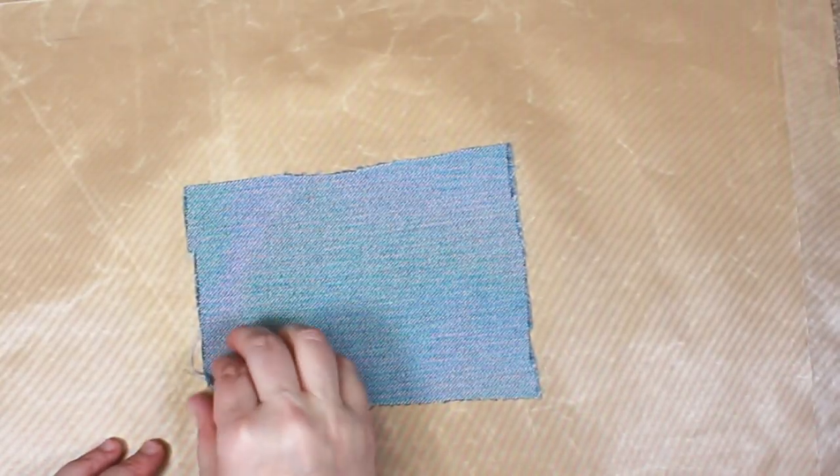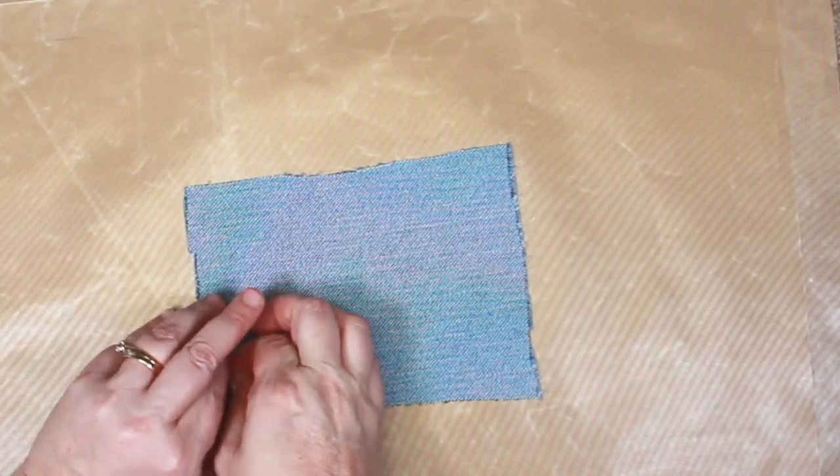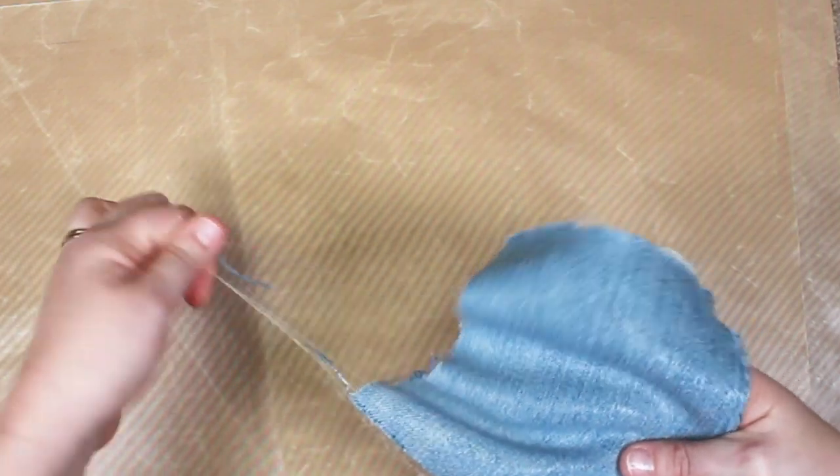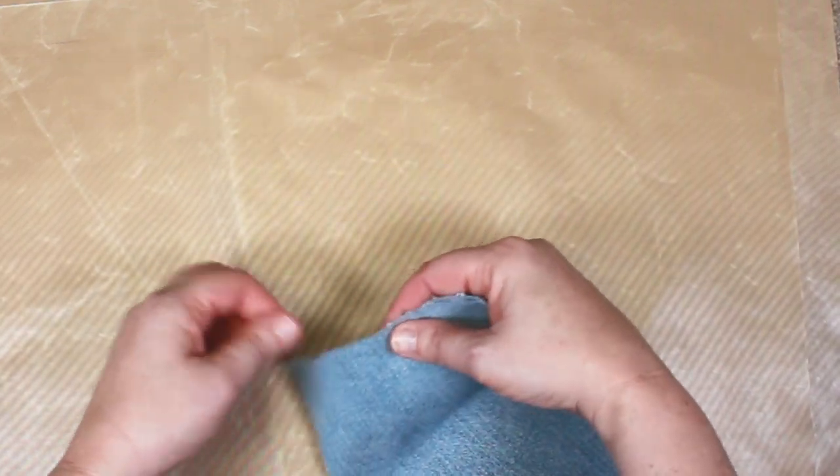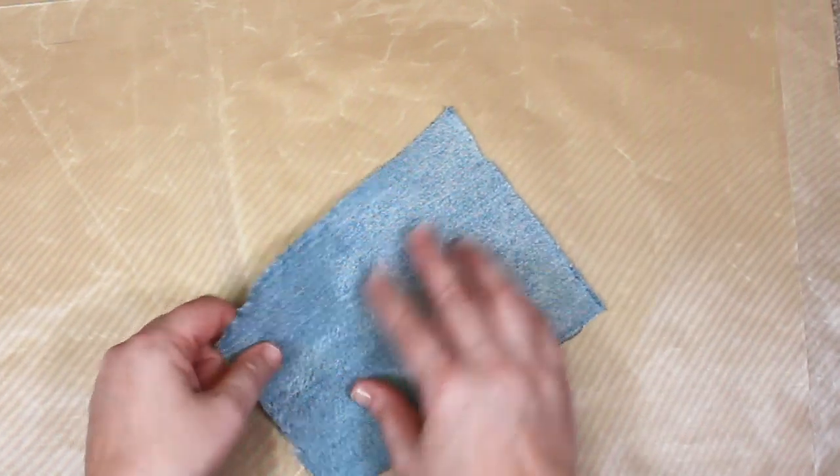Peel your fused patch off the bottom teflon sheet and peel away any extra Misty Fuse from the edges. You'll see there's a shiny side and a dull side — make sure you don't use your iron on the shiny side of the patch.